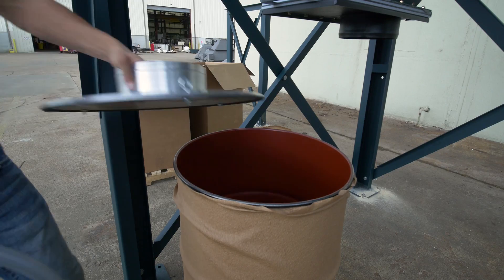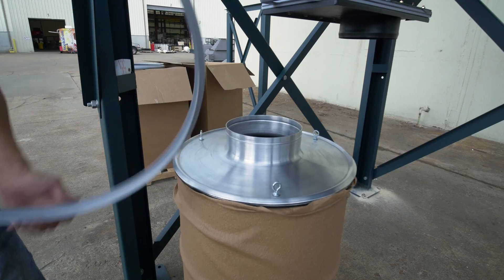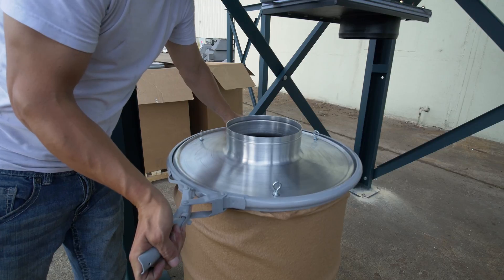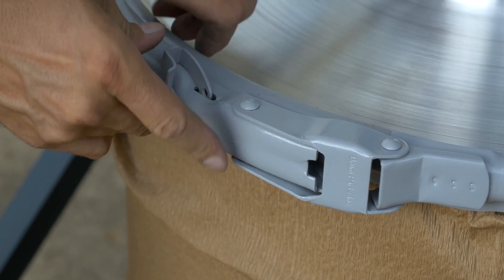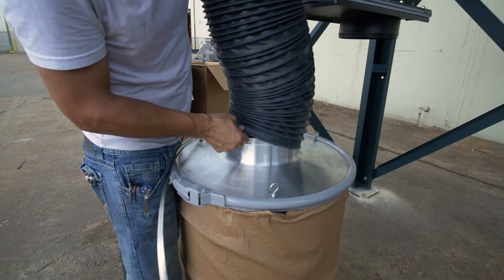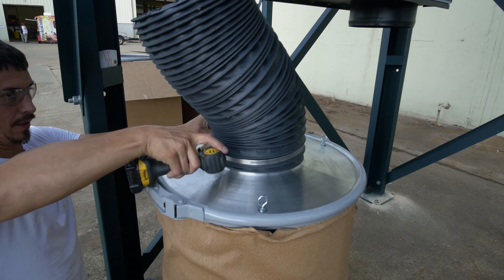Place drum lid cover on the drum. Slide the drum latching ring over the drum lid and top of the drum. Be sure that the latching ring is right side up — the clamp will not latch if installed upside down. Slip one end of the flex hose over the collar on the drum lid and fasten with a hose clamp.